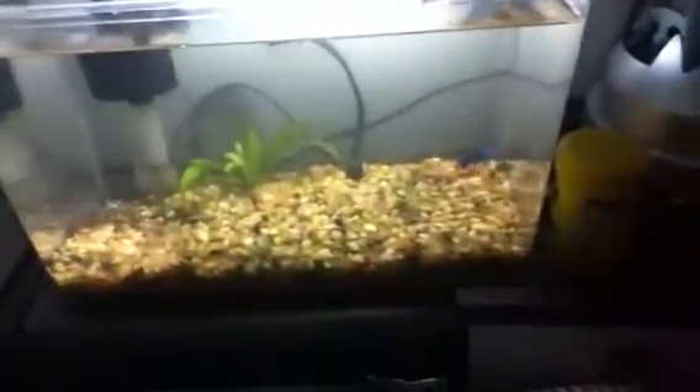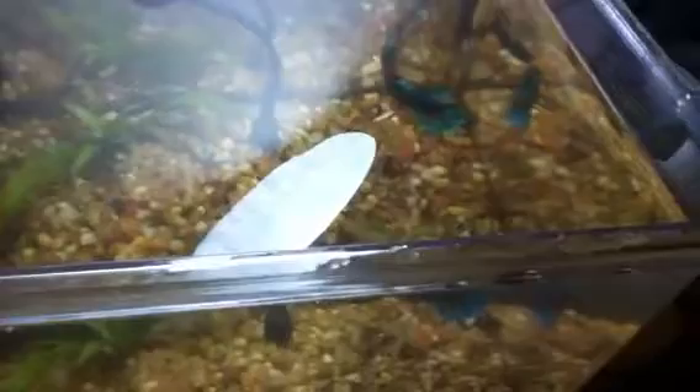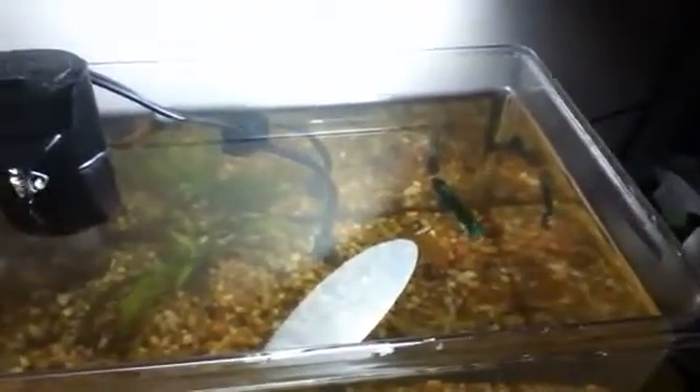Sup YouTube. Trying to clean out my betta fish's tank. He's looking a bit better, he's kind of freaking out. I got him a heater — he was probably going to die. His throat was getting all white, he was looking really bad. I got a heater.